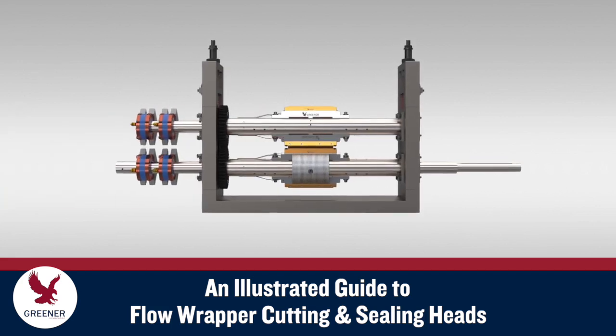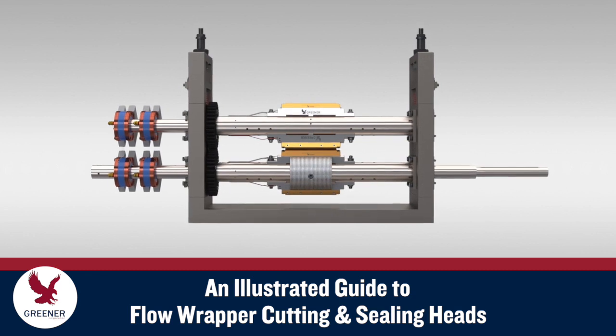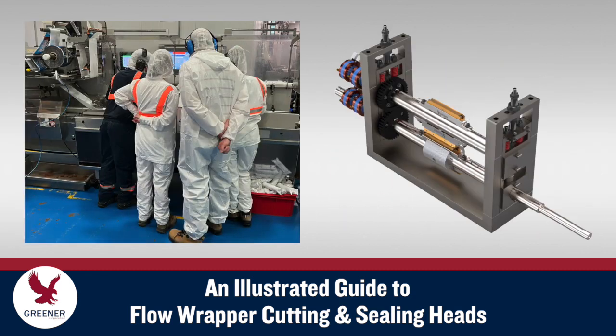This Greener Tech Byte presents an introduction and refresher course on flow wrapper cutting and sealing head components. Knowing these components and understanding how they function is important base knowledge for operators, maintenance personnel, engineers, packaging material suppliers, and others that work to efficiently produce quality packages.